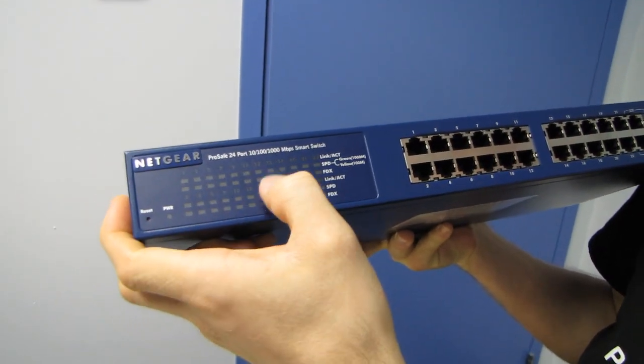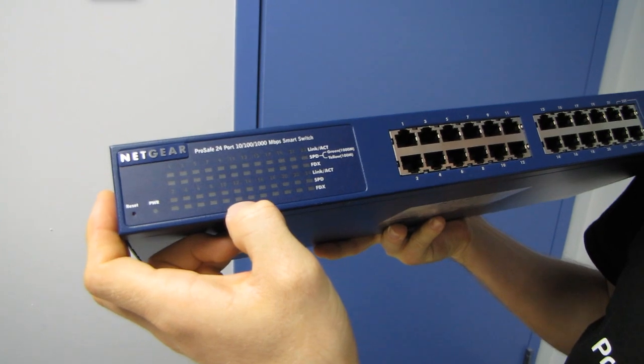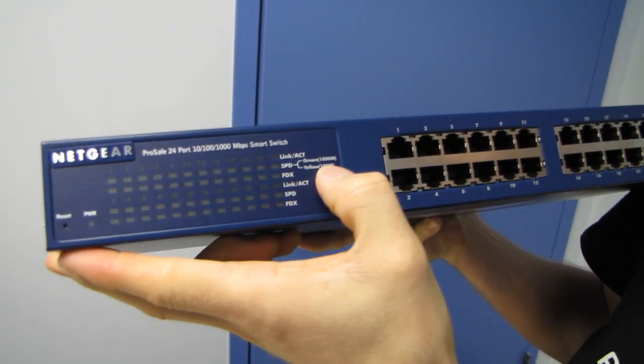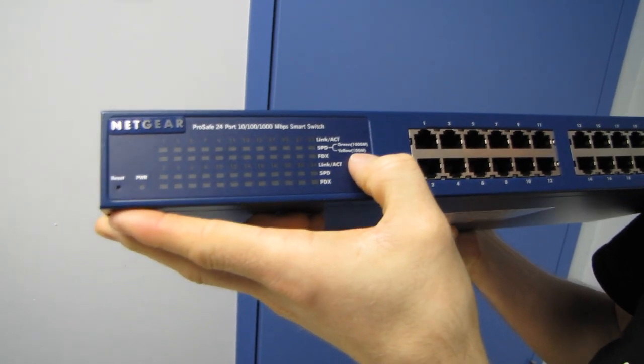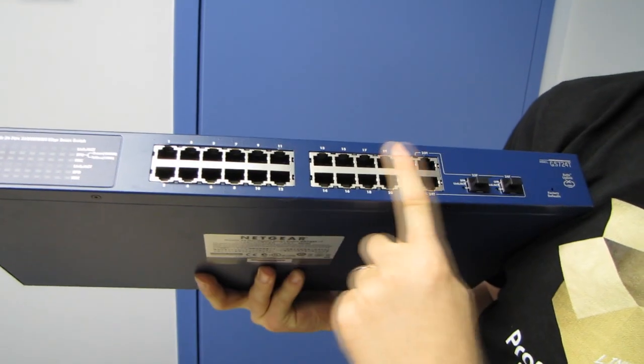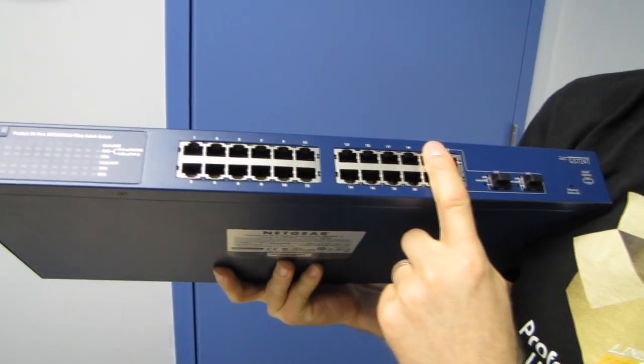On the front we find a Netgear logo and indicators for the various 24 ports including their speed and link activity. Green is for gigabit, yellow is for 100 megabit, and you can see we've got 24 ports.